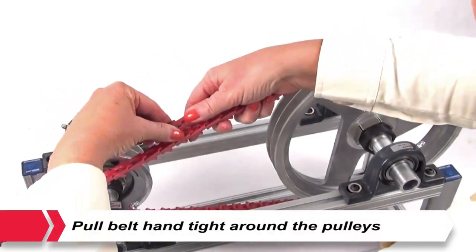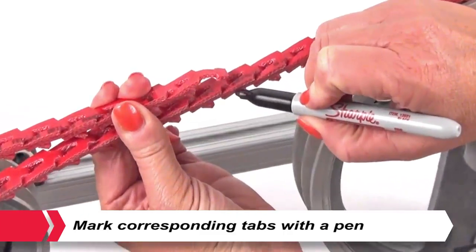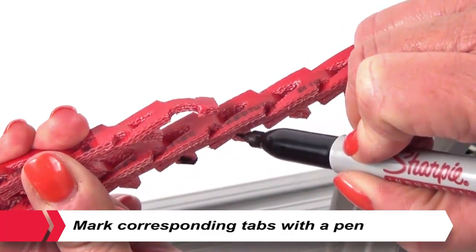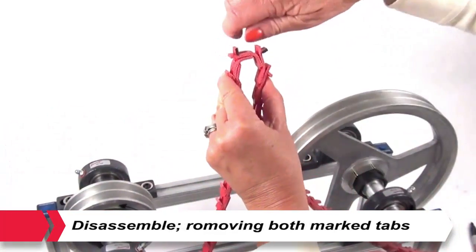How to measure. Pull the belt hand tight around the pulleys, overlapping the last two tabs with two holes in the matching links. It is recommended to mark the belt with a pen to ensure the proper links are removed. Disassemble the belt, removing both marked tabs.